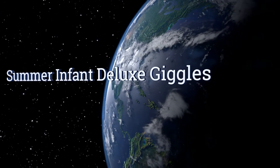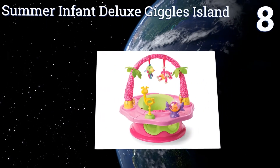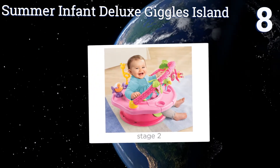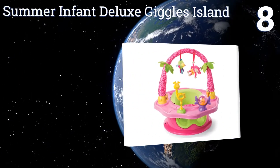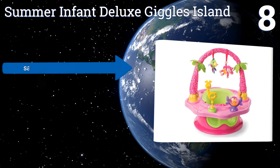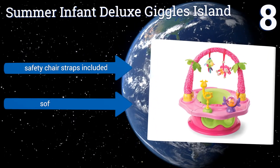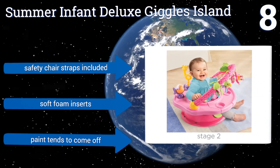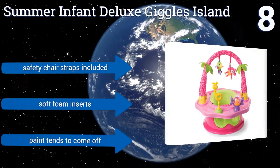At number 8, designed to promote early spatial awareness, the Summer Infant Deluxe Giggles Island functions as a floor-time activity seat, a support positioner, and a booster seat. The tray, unfortunately, is hard to snap in and out of place. It comes with safety chair straps and soft foam inserts. However, the paint tends to come off.